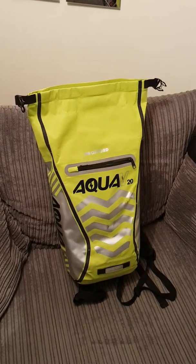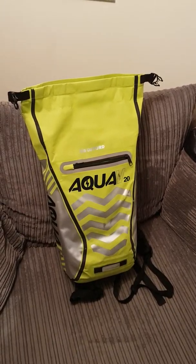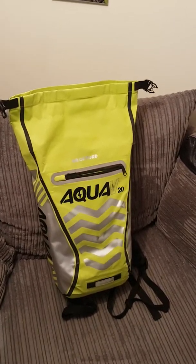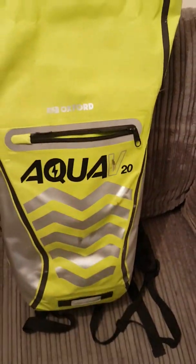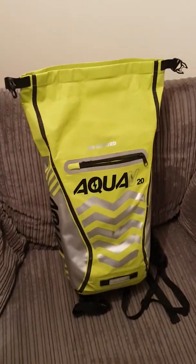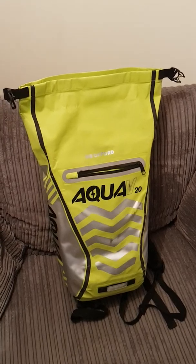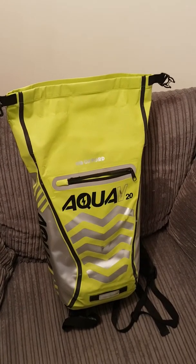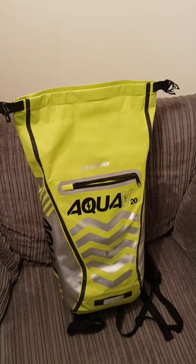The bag I use for commuting is an Oxford Aqua 5, or Aqua V depending on how you want to pronounce it. This is the 20-litre version. They come in a few different models — I think it's 15, 20, 25, and 30 litres. They range in price online, supposedly around 40–50 quid, but you can get them for about 25 pounds. Be careful with sizing — if you're not sure, go bigger.